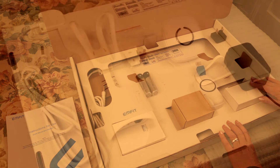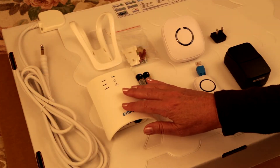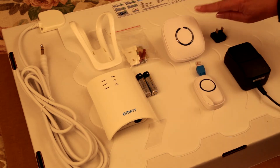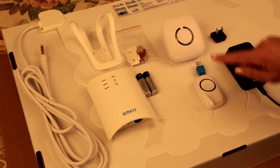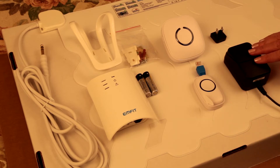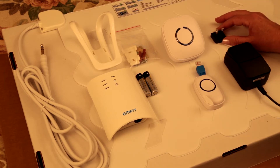A typical setup will include the Mfit control unit, mounting bracket, two AA alkaline batteries, the optional remote alarm and transmitter, the optional medical grade AC adapter and plug-in blade, and the Mfit bed sensor.